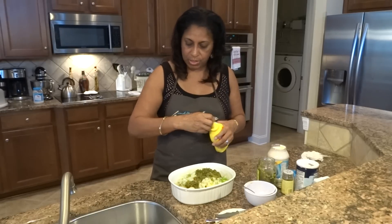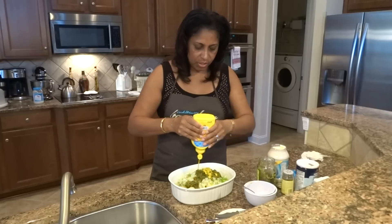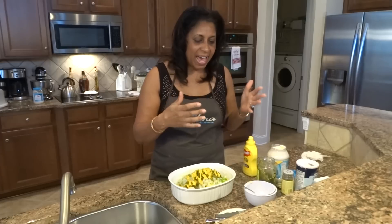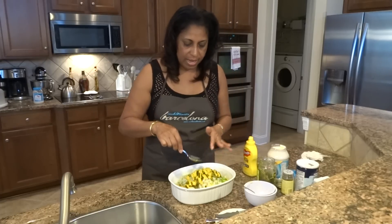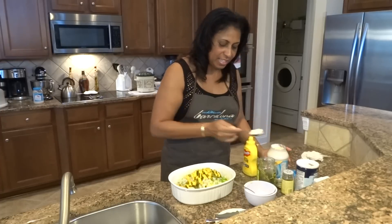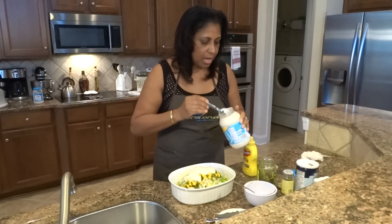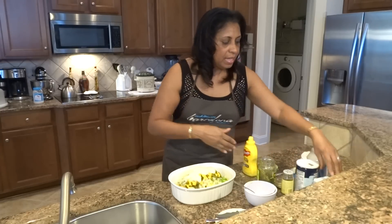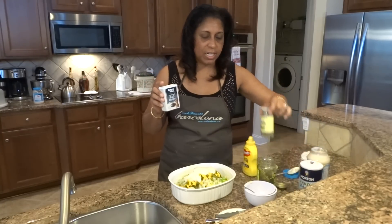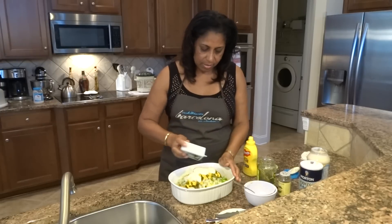We're going to add some mustard — I usually use French's. Start with a generous amount; you'll add more based on how the mixture looks. I use about three generous helpings of that. Then we're also going to add some pepper, salt, and a little secret: celery seeds — not celery salt, but celery seeds. I'll take that and mix it around pretty generously.